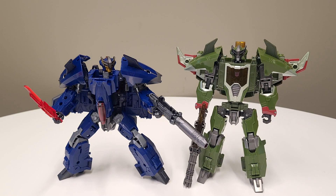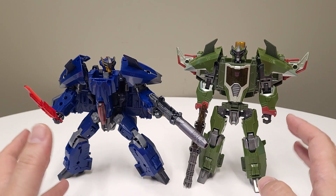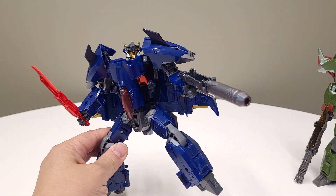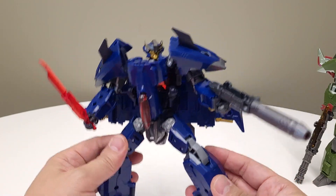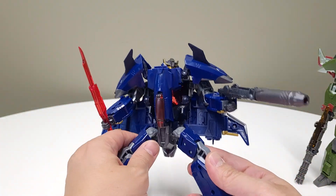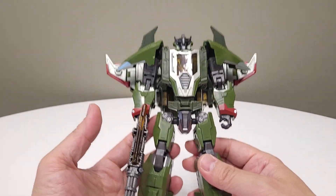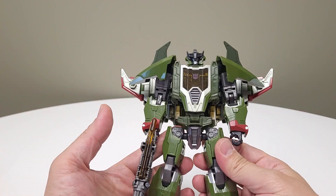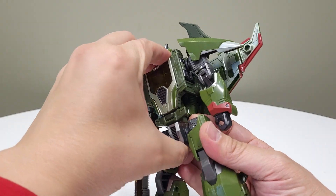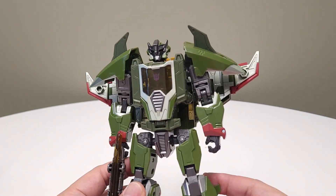In front of us is Skyquake and Dreadwing. I'm just going to be honest and tell you that I don't know too much about these characters or about Prime, but I think these figures are phenomenal. Before we get into it, hello and thank you for joining me today. You are spending your most precious currency, which is time, on this channel, and I certainly hope you find it meaningful, fun, and enjoyable.